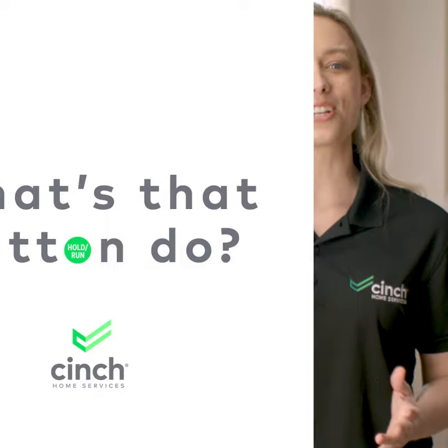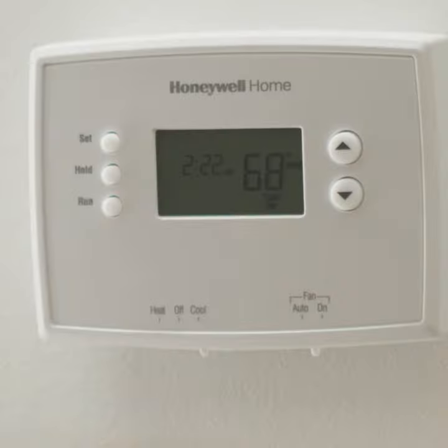Today on What's That Button Do, we're talking about the mysterious hold and run settings on your thermostat. So what does it do? Well, I'll tell you.